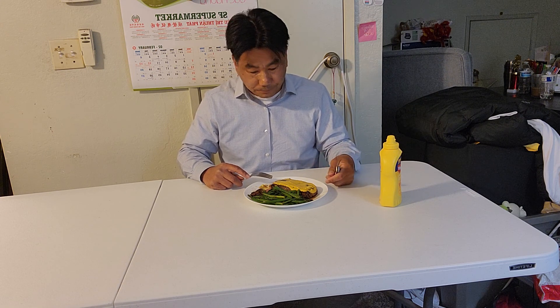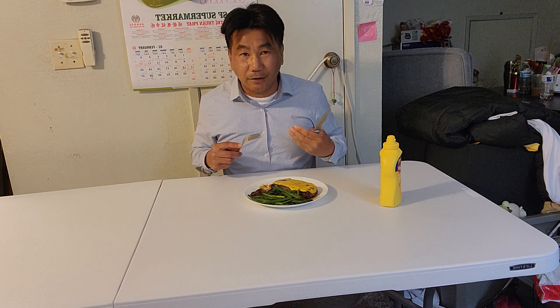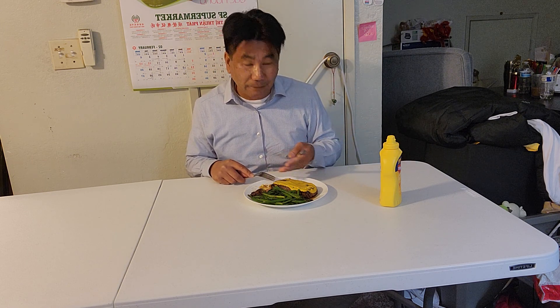My dad spoke fluent French, Chinese, Cantonese, Vietnamese, Hainan, and English. So today I just show you about my life - all my life since I was a little boy, raised up with steak. This is the last plate I'm going to eat tonight.